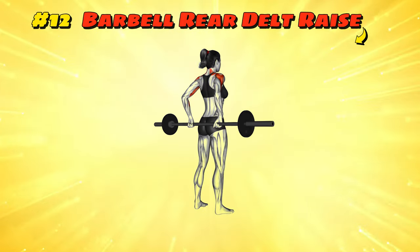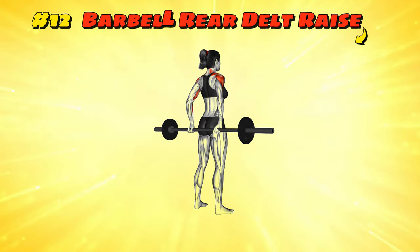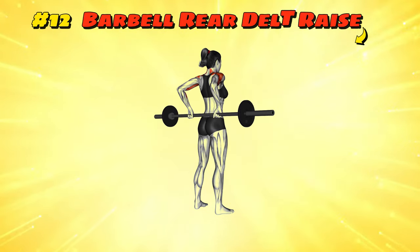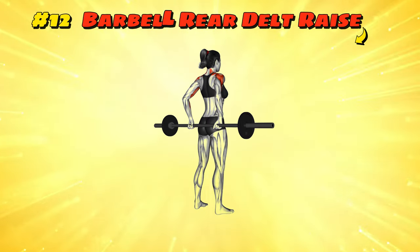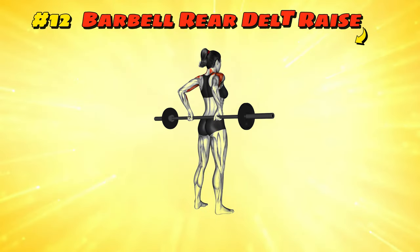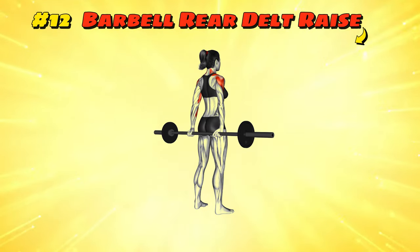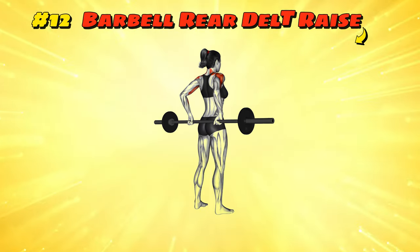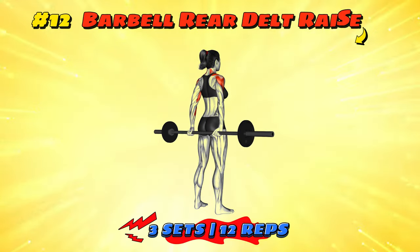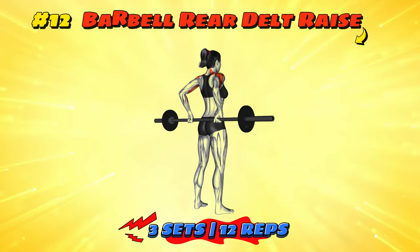Workout number twelve: Barbell Rear Delt Raise. Grab a barbell with both hands and hinge forward at the hips, keeping your back straight as if you're a professional bowler about to roll a strike. Raise the barbell towards the ceiling, keeping your arms slightly bent like wings. Imagine you're trying to fly away with the barbell — hope you've got strong wings. Lower the barbell slowly, resisting gravity's pull like a stubborn child. It's a classic move with a twist, because who doesn't like to pretend they're an airplane?